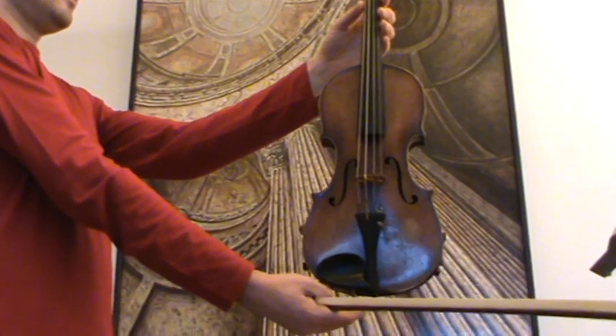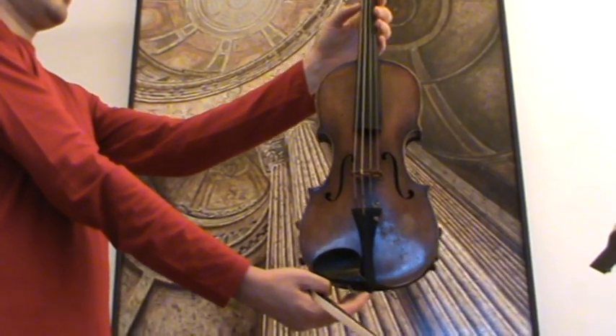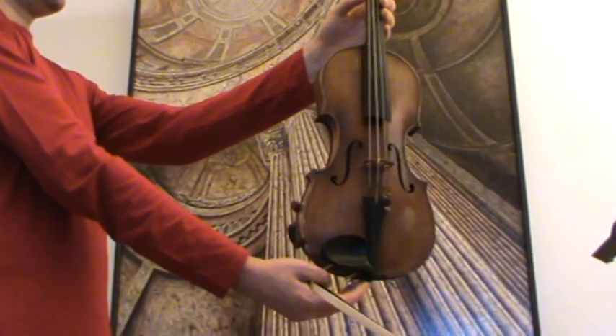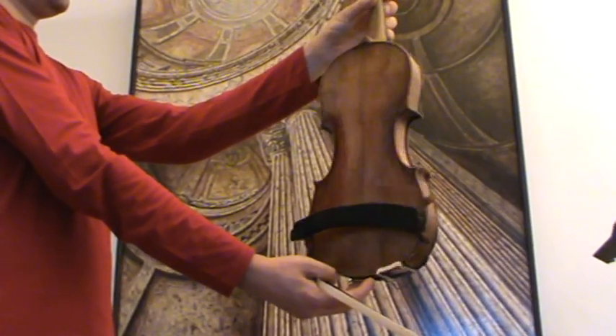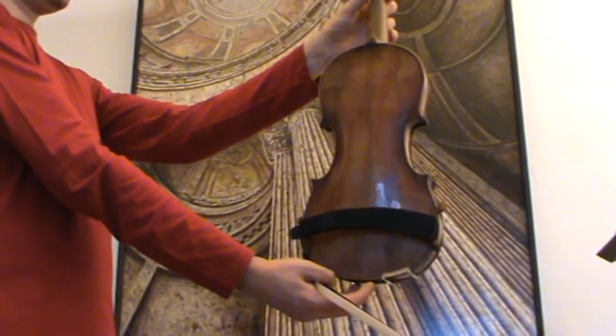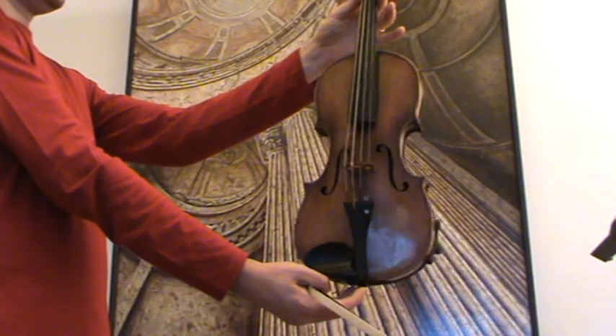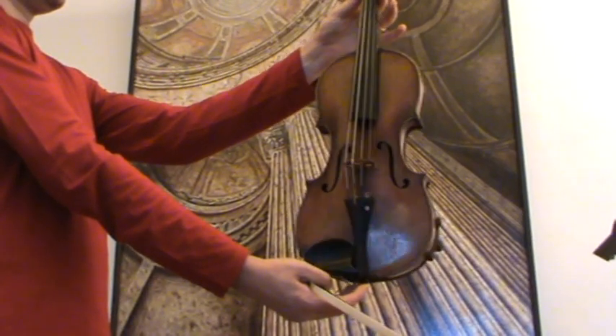This is very old. For a violin, we would estimate its age at early 1900s — maybe 1910, 1920. It has a beautiful one-piece back and a medium grain spruce front.